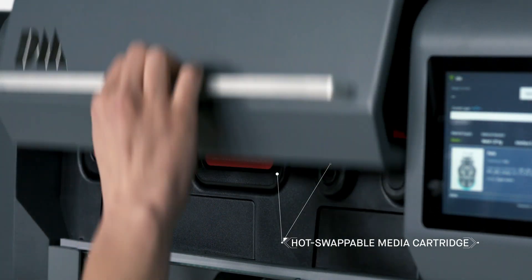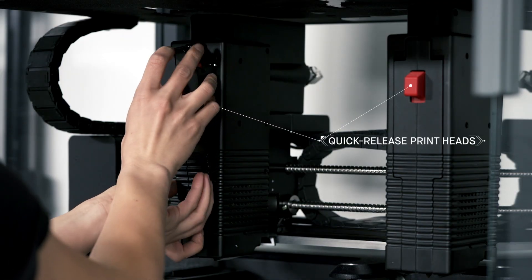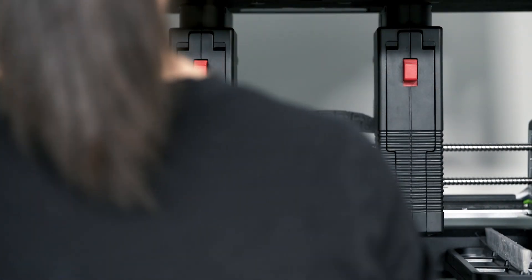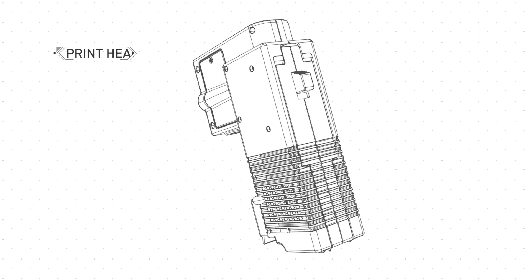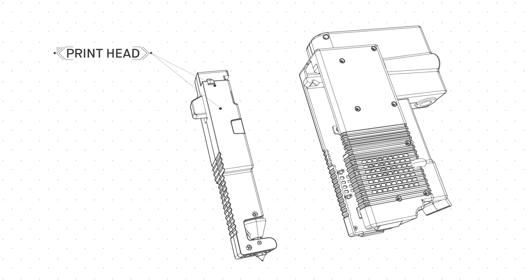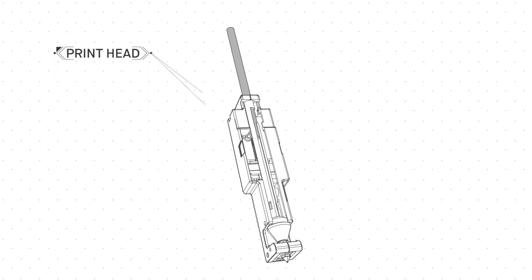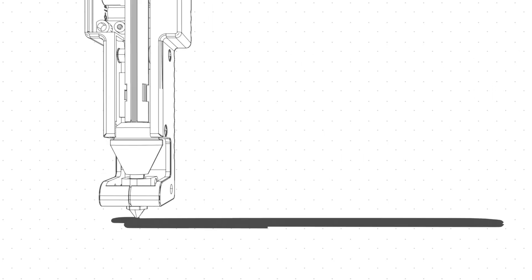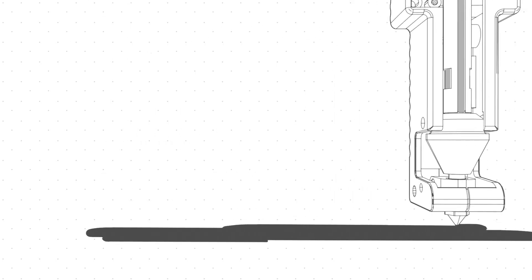Safe-to-handle, hot-swappable media cartridges and quick-release printheads allow for easy material changes in a matter of minutes instead of hours or even days with other systems. In a process called bound metal deposition, metal rods — metal powder held together by wax and polymer binder — are heated and extruded onto the build plate, shaping the part layer by layer, similar to an FDM printer.